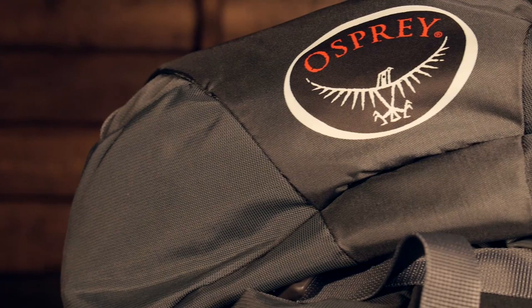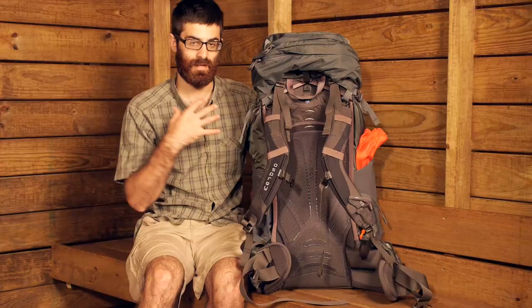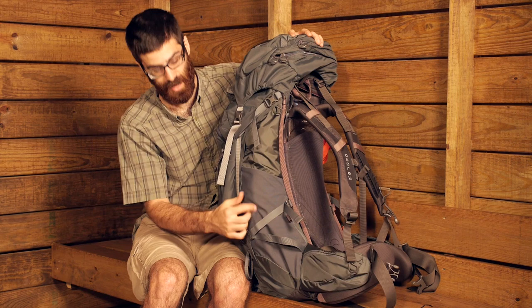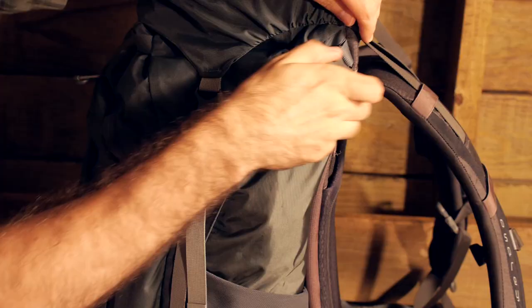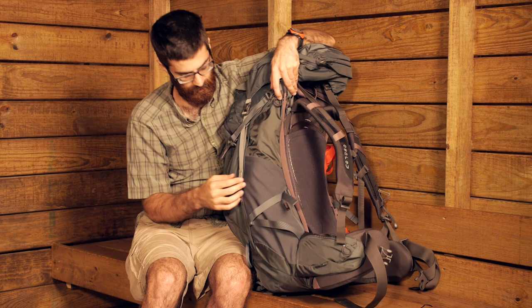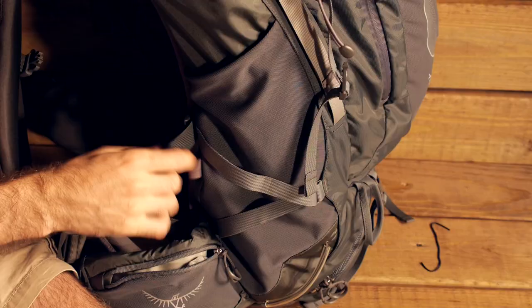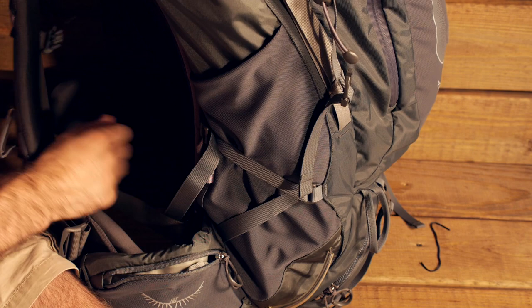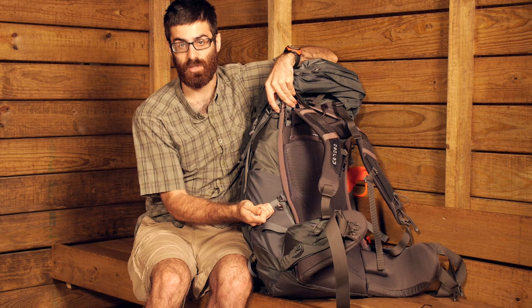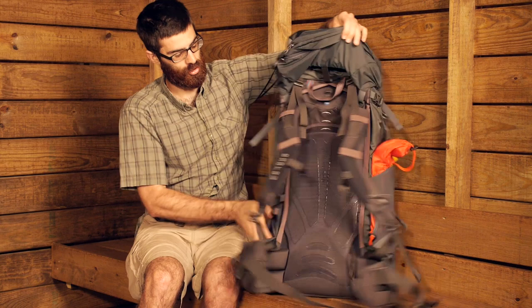There is a lot of compression in play on the Zenith 75 to secure the load inside. On each side there is a top and a bottom compression strap with a buckle so you can lash or secure the load — you could even store items under these straps if needed. Around the stretchy mesh side pockets there is another compression strap that really helps to cinch everything down nicely.